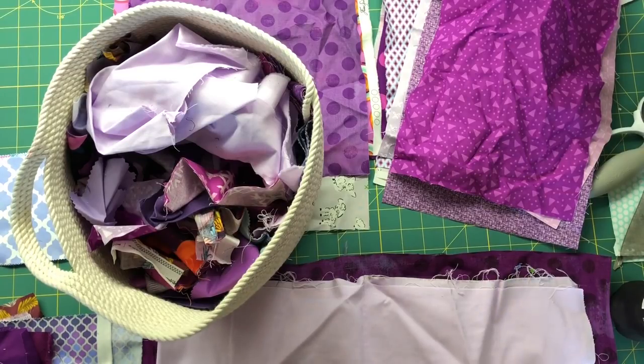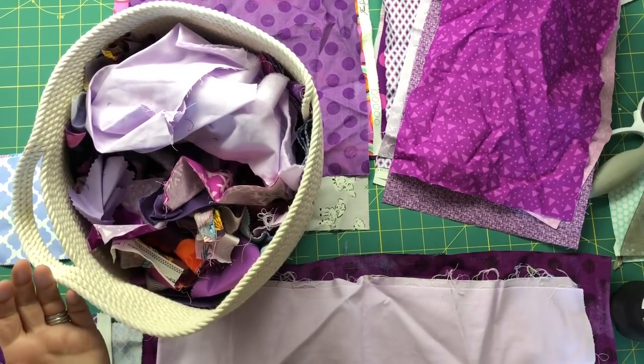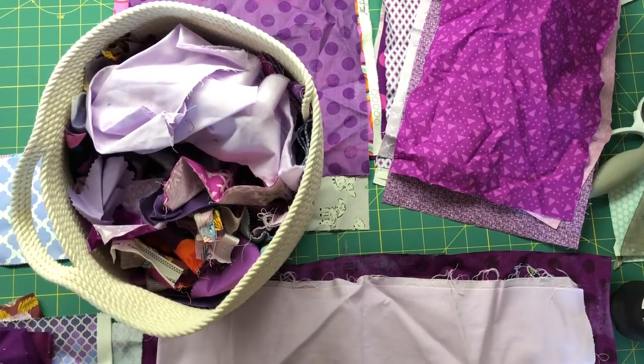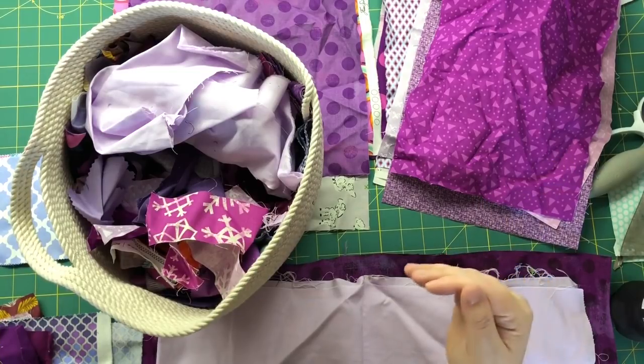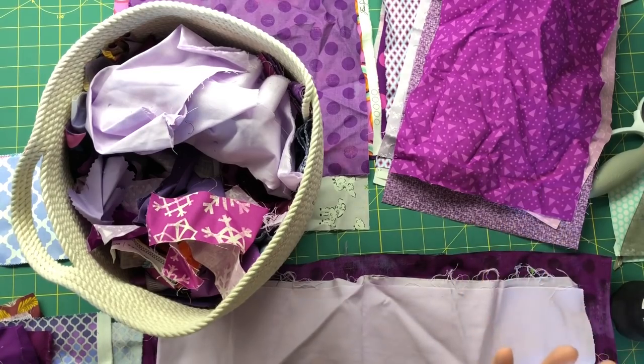So I've been sorting all my scraps and cutting them into basically pre-cut sizes. I have a stack of layer cakes, a stack of charm squares, and then a pile of strings, and then all the little leftover bits — the little teeny pieces that I'll use for crumb quilting or maybe I'll just throw them away. I've streamlined this process and I'm working through it pretty quickly, so I thought I'd share some tips.